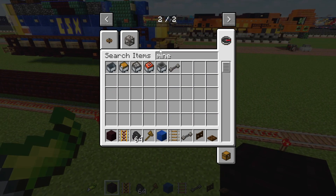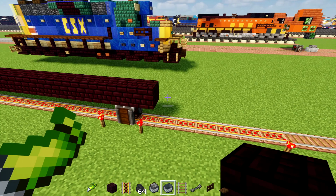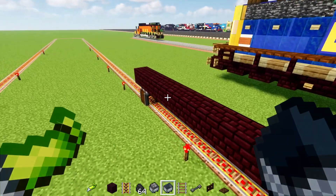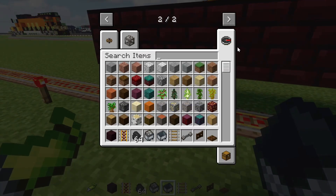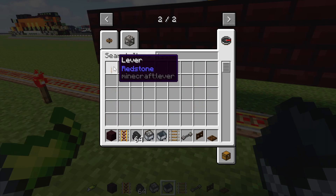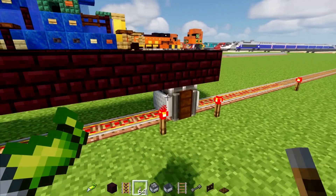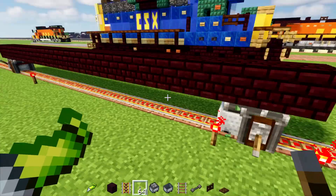Maybe one with a furnace. Let's add that right there. And another mine cart in the back here. And let's add in a lever. And then I guess the lever on the other one. I don't know how this exactly works, so I'm going to pull that out.